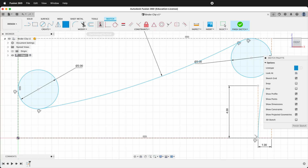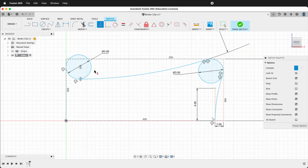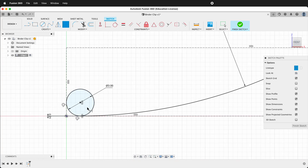Now let's finish up this side over here. We want to make sure that this point is right below the center of the circle, so we'll use the vertical constraint. Click here and then click this point and that keeps it right below. Then we can dimension from this point to the origin over 0.01. That snaps it down to the bottom.